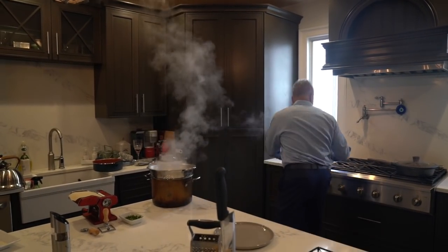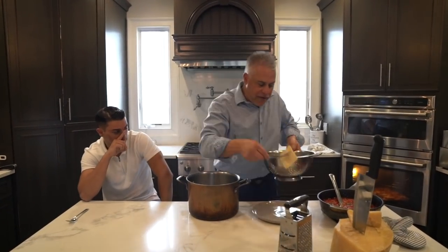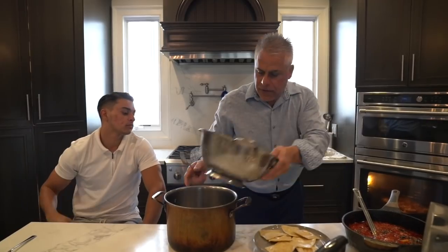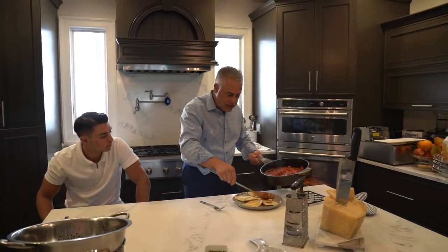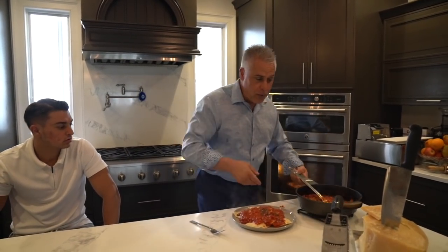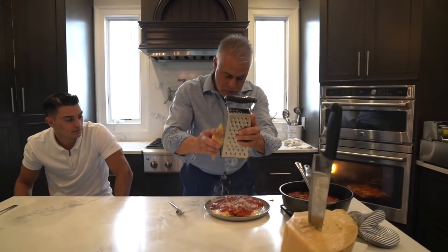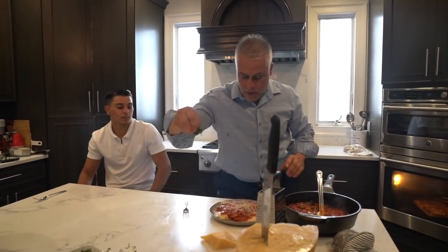Drain the water — make sure there's no water in there, drain them good. My raviolis, five minutes, homemade raviolis. Don't forget my summer sauce — nice San Marzano tomatoes. Don't forget a little Parmesan Reggiano on that. Never enough cheese, always extra cheese.